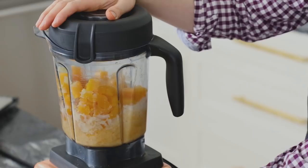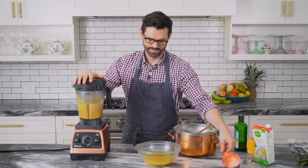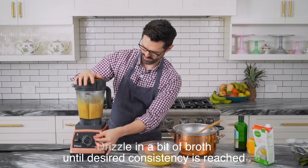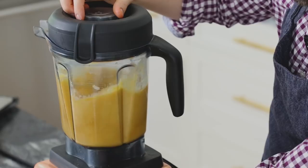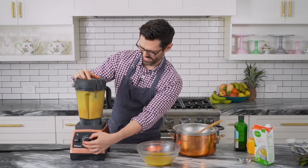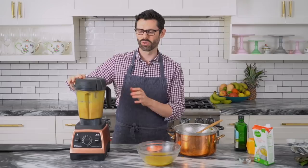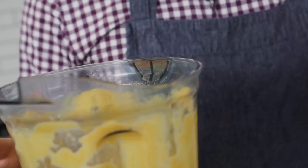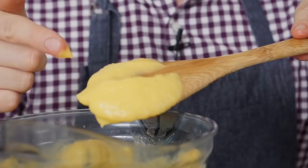I'll take a few tablespoons at a time of the broth and add that in. So here's the deal — this is taking the place of a bechamel sauce. In a normal mac and cheese, you're gonna cook down the butter, the flour, add the milk, maybe some cream in, and then the cheeses. But right now, look how creamy and delicious this is. All it needs is a little bit of cheese.